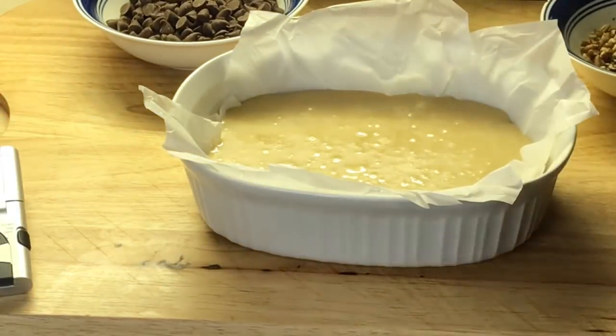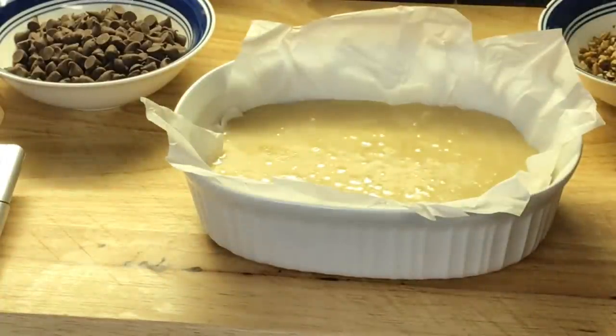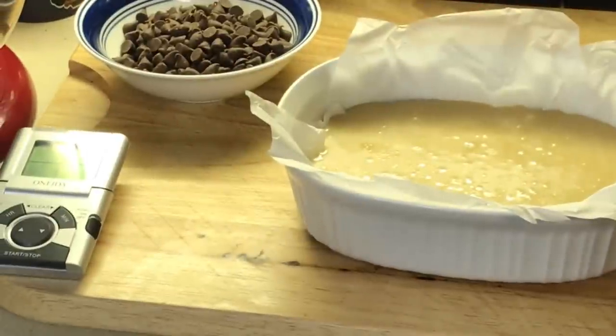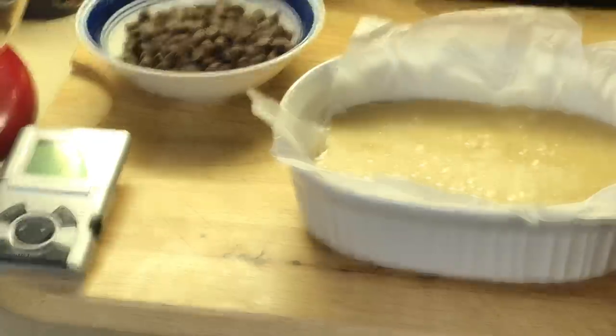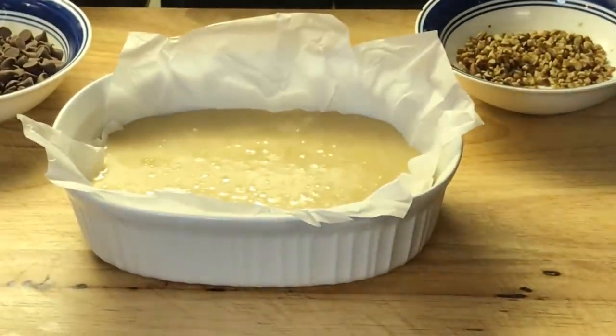I'm going to let that sit two minutes. After two minutes, I'm going to come back and pour the chocolate chips on there. I'm going to cover it in foil and let nature do its course — melt those chips with the heat of the toffee. We'll be right back in about two minutes.